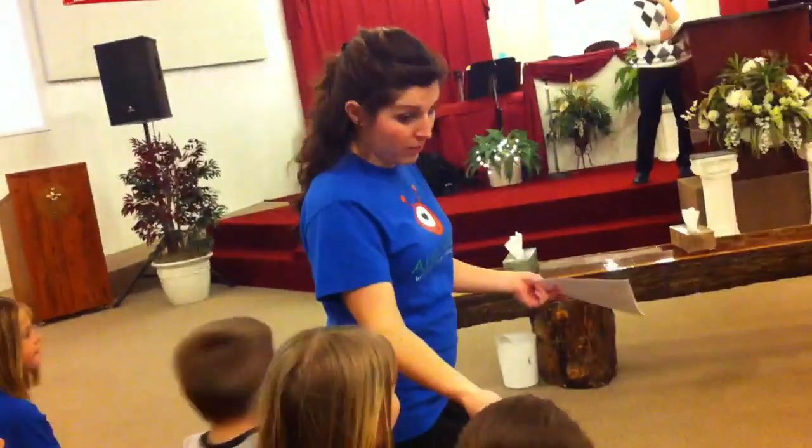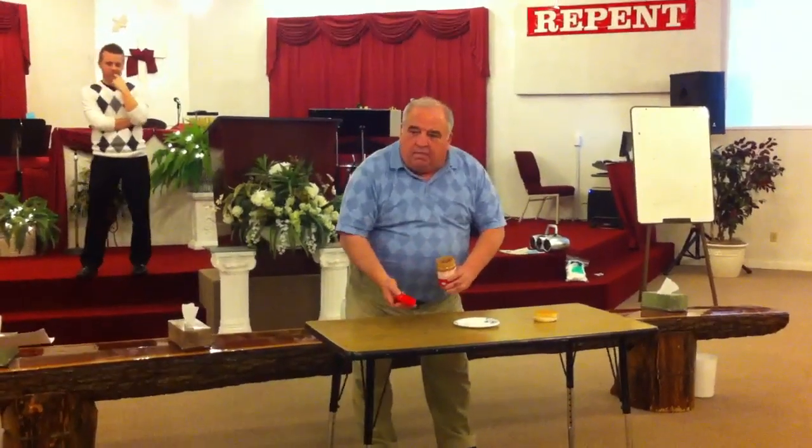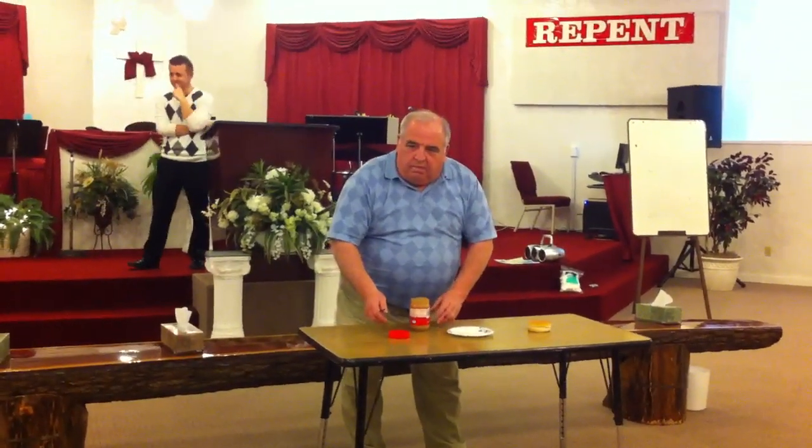Has he opened the peanut butter? Do you want him to finish opening it? Yeah. So he's gotta twist the top and take the lid off, right? Okay. And then he can set them both down on the table. Okay?